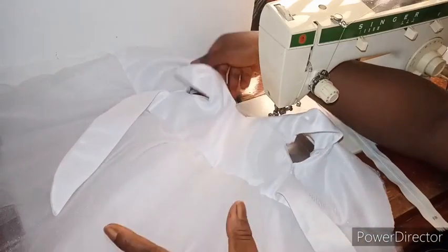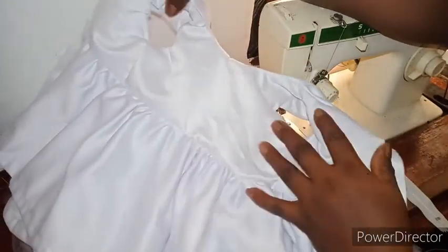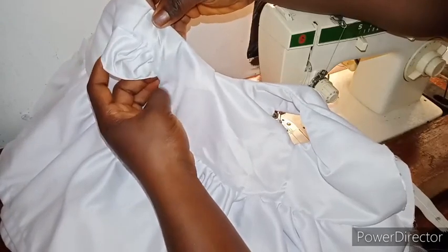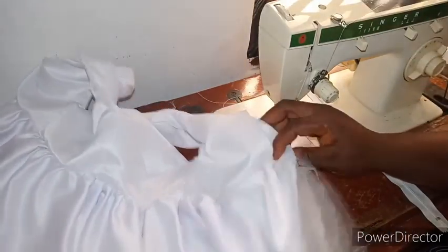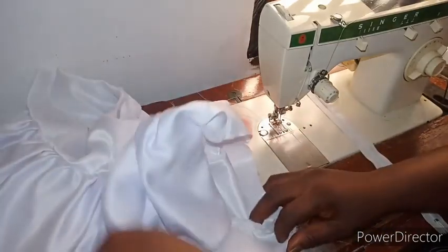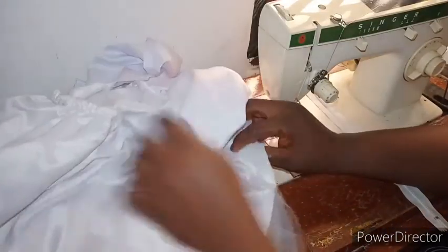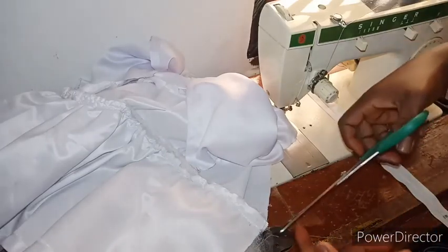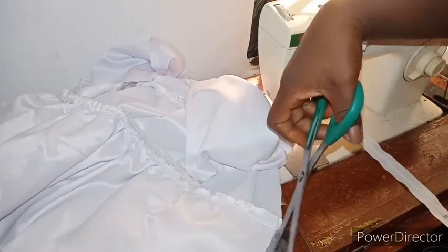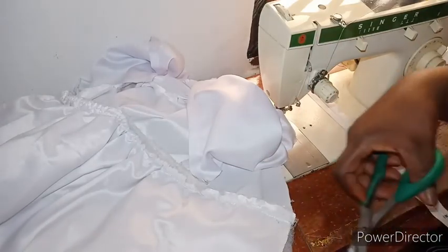At this point, this is how your ball dress should be looking — this is the outer part and this is the inside. Your ball dress should be this neat, even the sleeve was turned neatly. The next thing is to finish the dress up by adding your zipper and embellishments. You can use anything of your choice to embellish this dress — I'll leave you to your creativity. I'll embellish it and show you at the end of the video what I came up with.